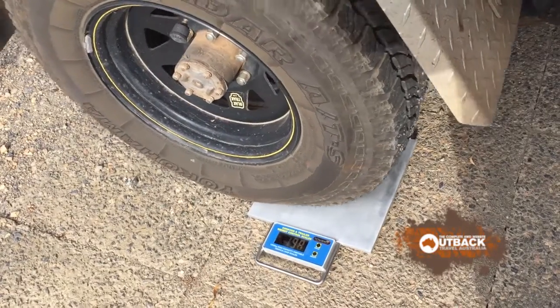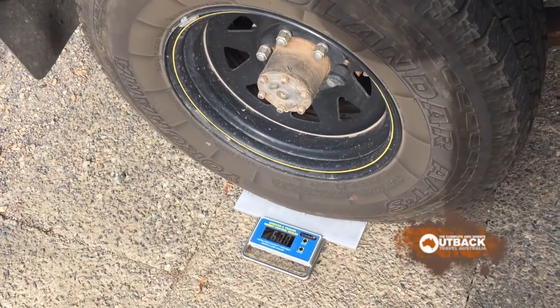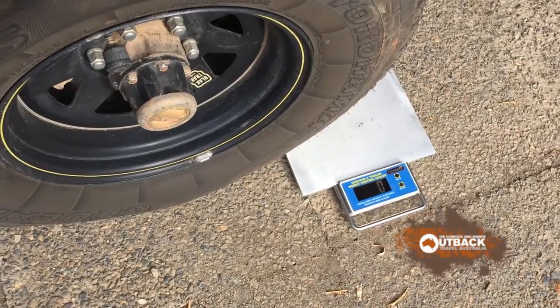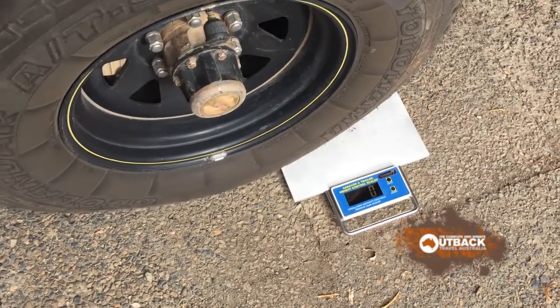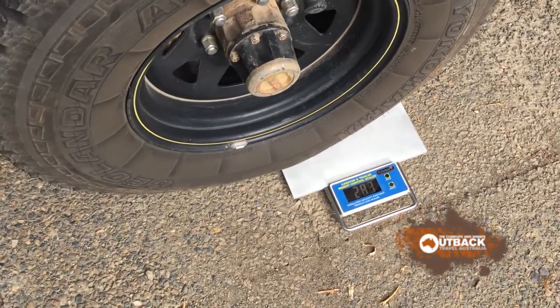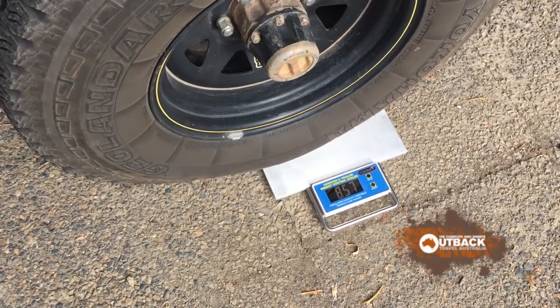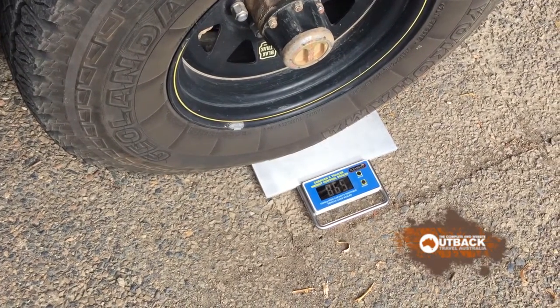The accuracy would be improved by using two scales rather than one. So a portable scale is no substitute for a weighbridge, but is an excellent way of getting an idea of what your weights are.